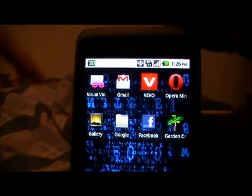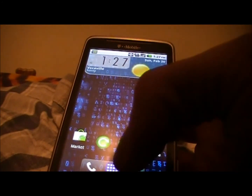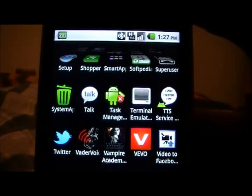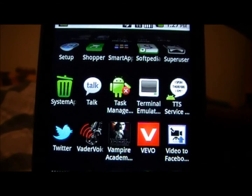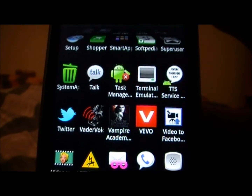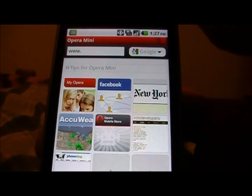The first thing you're going to want to do is go to the Android Marketplace and get Opera Mini browser as well as Android Terminal Emulator. Those are the only two things you're going to need from the Market. Get those and don't do anything with them yet — just follow me to the next step.